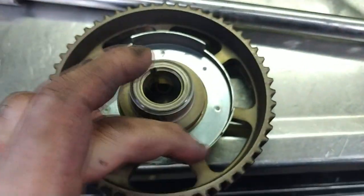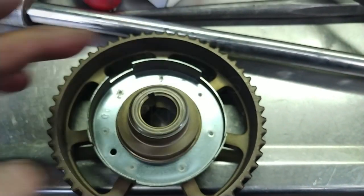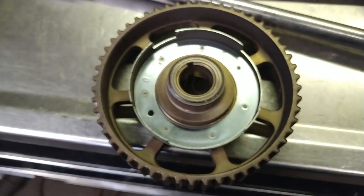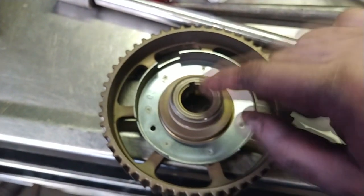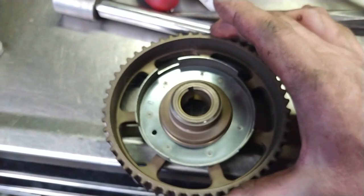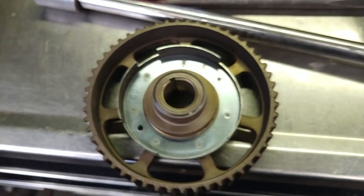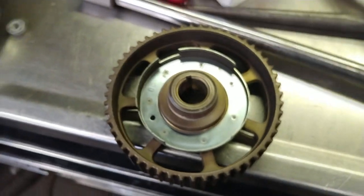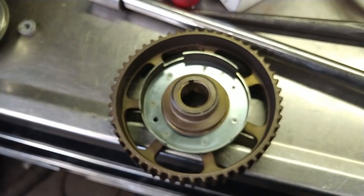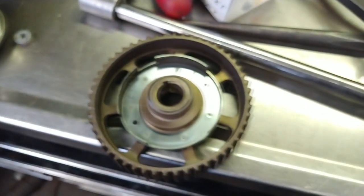There are different spaced windows on the reluctor ring, and that tells the computer which cylinder is at top dead center, or in terms of firing order. So if the Woodruff key is missing and this whole gear turned or moved on the camshaft, it's in the wrong location, and that'll affect the way the engine runs. You've got to make sure that little Woodruff key — that metal key — is located in the camshaft so it can hold this gear in the correct position.